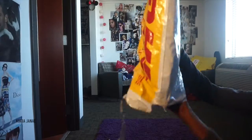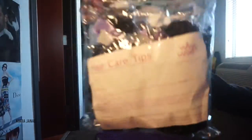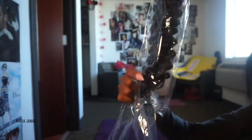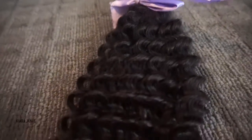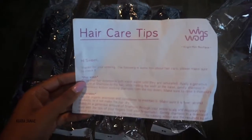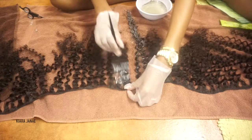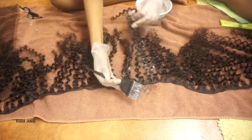When I purchased the hair, it came in a DHL bag, inside a clear baggie, and each of the bundles were individually wrapped with a purple bow. The curls were really tight when I first got them, before washing. I got four bundles of 24 inches, but I currently have three bundles sewn in my head. The hair came in a light brownish color, so I definitely dyed it.